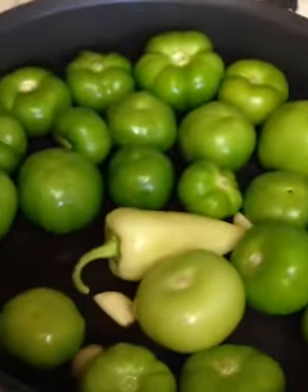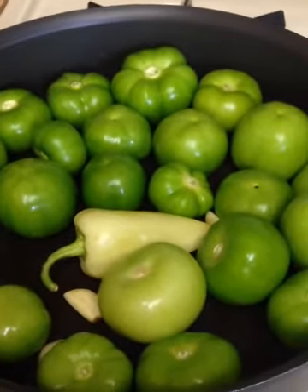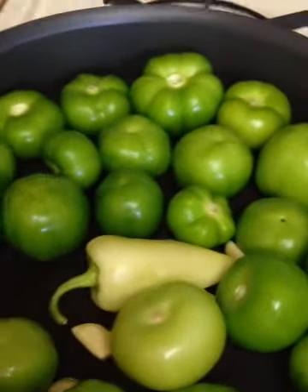When I make a tomatillo salsa I usually put in some serrano peppers and jalapeños, but because this is going to be a kid-friendly dish we are not adding those. We'll let this cook down.